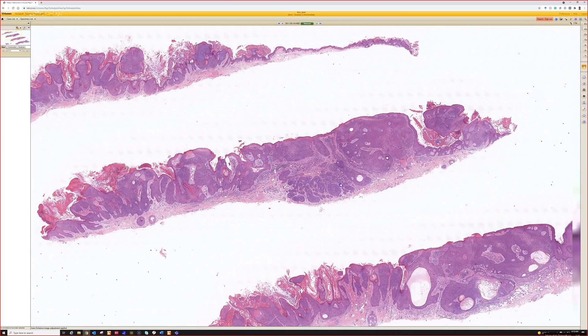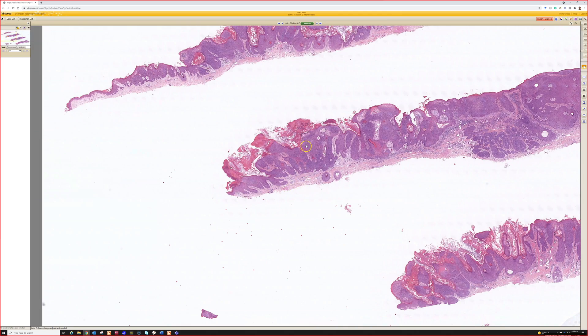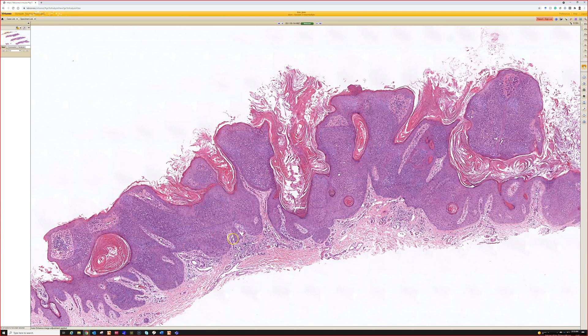This is a great example. If I just had this area over here I'd say that's poroma; this area over here fits nicely for hydroacanthoma simplex. At low power I initially thought about seborrheic keratosis.